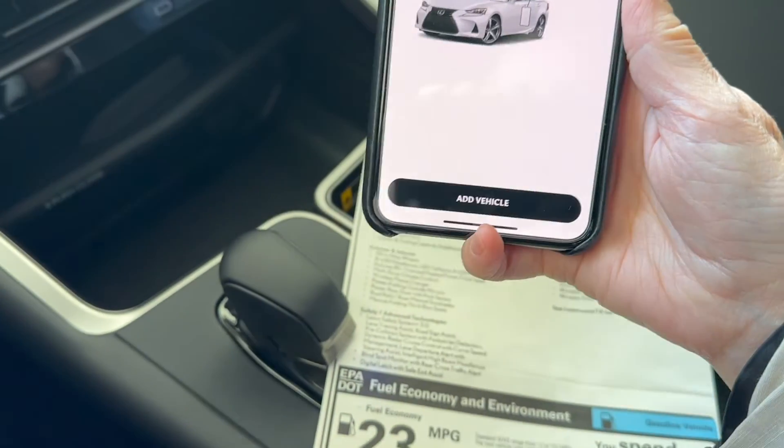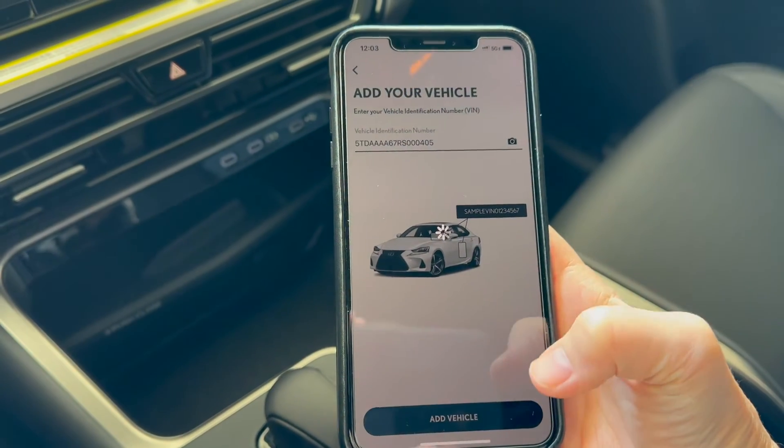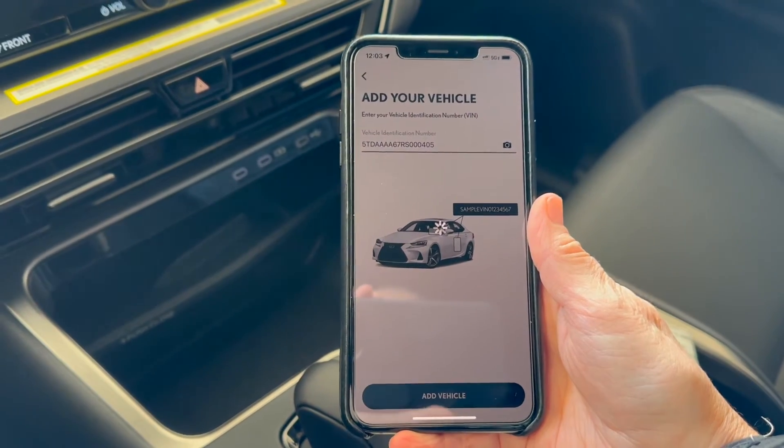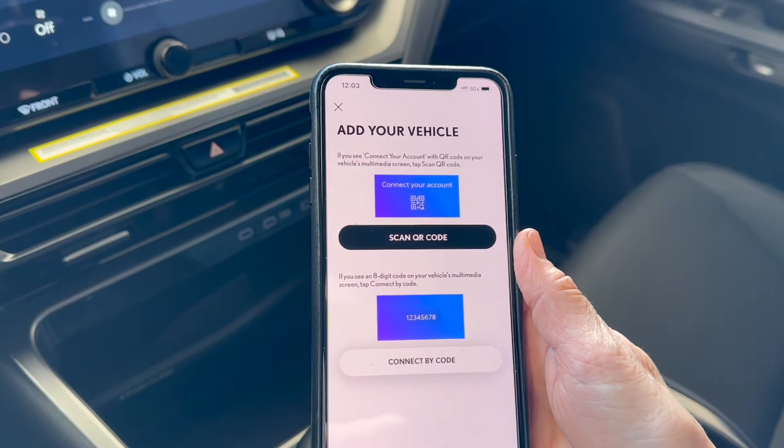Now we're going to select 'Add Vehicle' at the bottom of the screen. It's going to spin for a little bit while it starts syncing up with the new updated app. And you have a brand new screen. On this screen, it's going to tell you 'Scan QR Code' if you have a QR code on the vehicle screen, or 'Connect by Code' — and an eight-digit code is going to be for vehicles that have a certain version of the software running on the system.